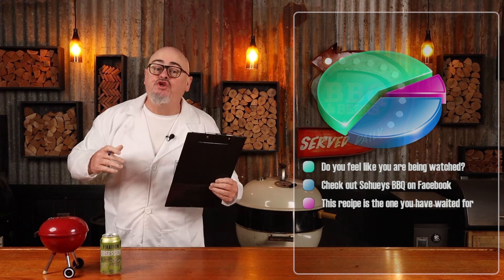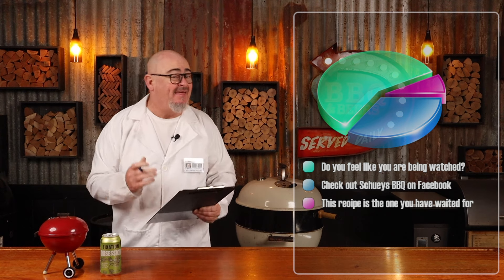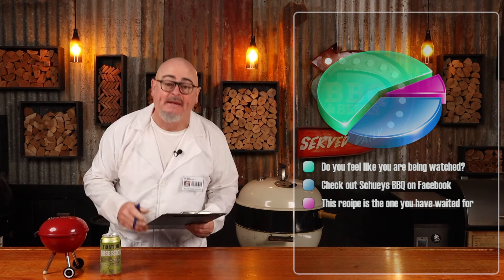Some supermarkets don't stock lamb mince, so you're going to have to go to your local butcher and ask them to help you out, and they're more than likely going to be more than happy to help you out.